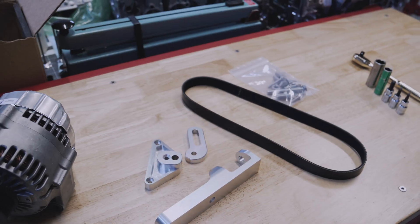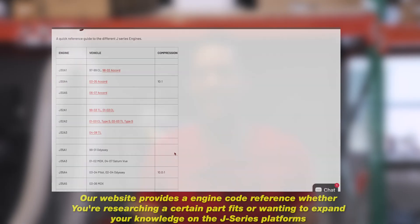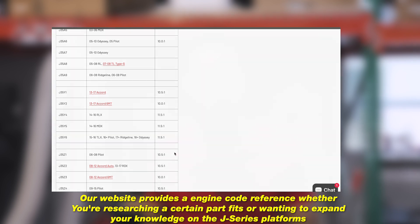Hey, it's Sean from P2R. Today I have our alternator relocation kit for the first generation J-Series engines. This kit is going to come with three billet pieces, belt, and all the hardware necessary for install. This kit is for the first generation J-Series such as a J32A2, J35A4. This is not going to work on any of the newer stuff, but we're going to jump right in and get this installed on an engine right now.